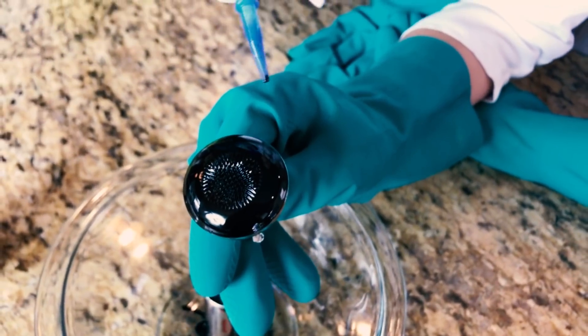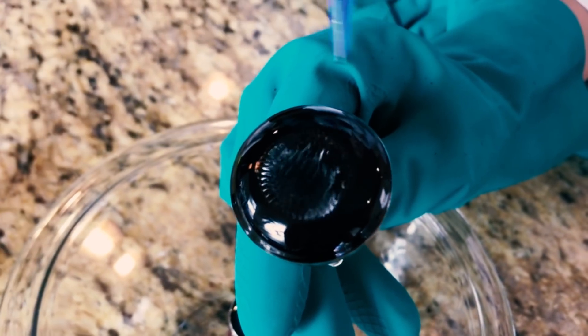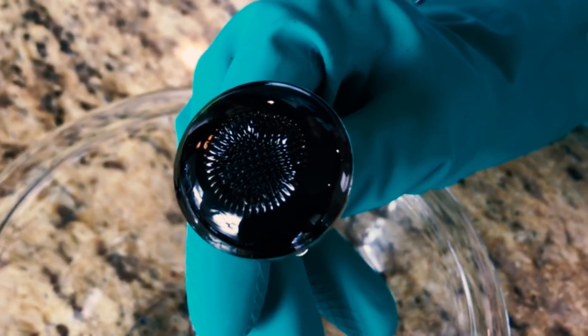Now let's see what happens when we blow some air on it. Whoa! It's spinning! That's so cool! It's pretty!